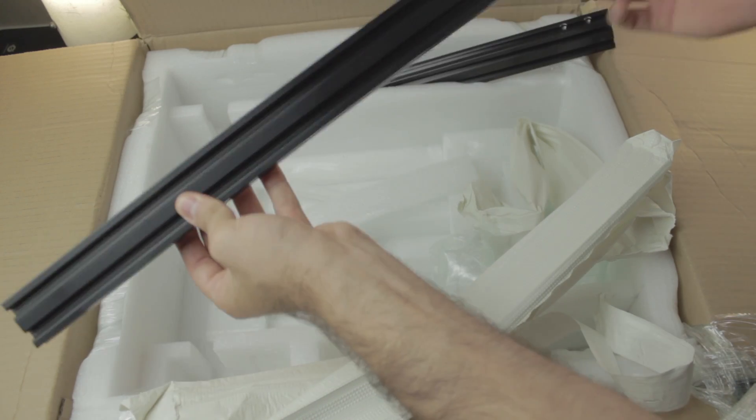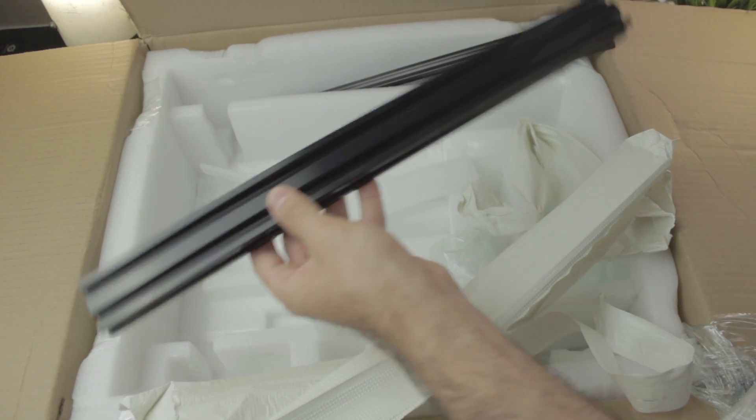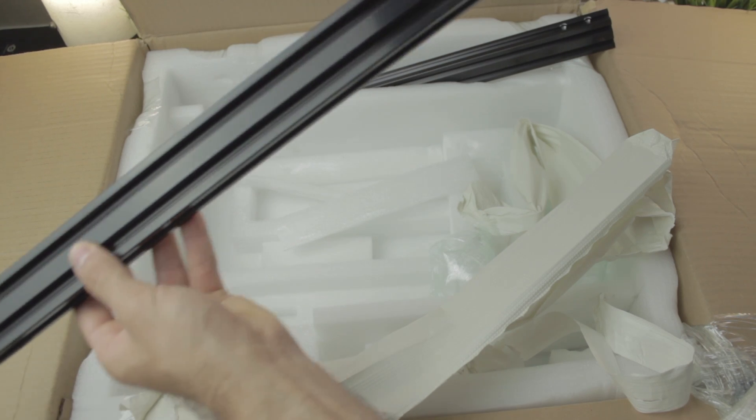Inside one of the profiles we have the T8 rod that will drive the X-axis bridge up and down — a smart place to store it and avoid any possible bends.